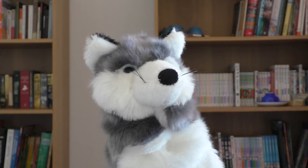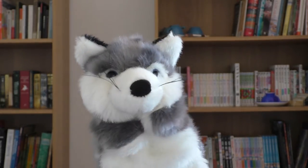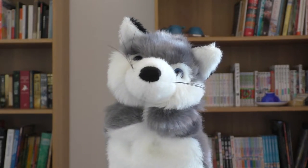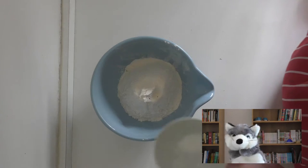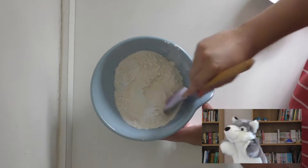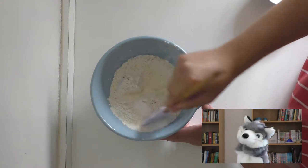First things first, preheat your oven to about 165 degrees Celsius or 330 degrees Fahrenheit and line some cookie trays with parchment paper. Once that's out of the way, get a medium mixing bowl and sift in two cups of plain flour before adding a half teaspoon each of baking soda and salt. Mix these together a little to get them nice and combined and then put the bowl somewhere safe.